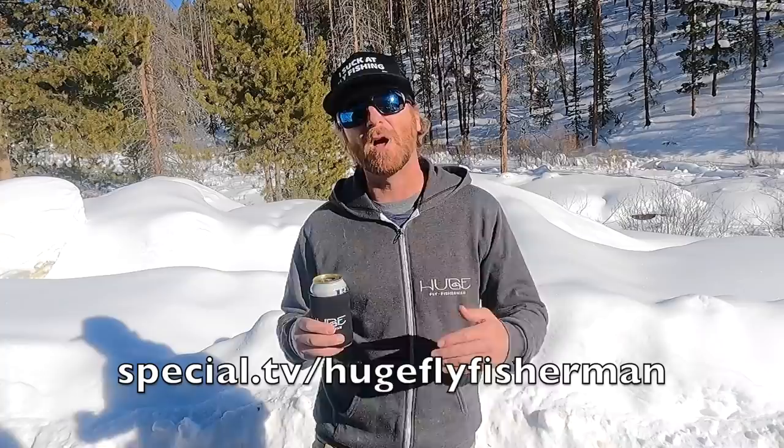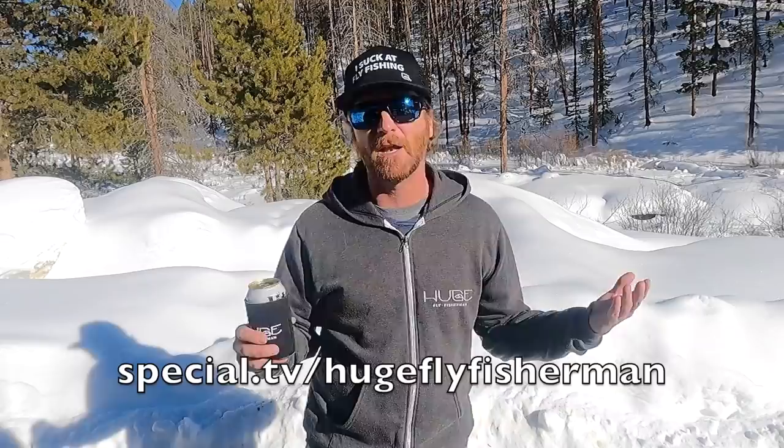Today's video is all about nymphing. This isn't a comprehensive video — you're not going to learn everything you need to know about nymphing, just a few tidbits that I pulled out that I want to share with you. But before we jump in, I got to tell you about hugeflyfisherman.com where you can get all kinds of Huge Fly Fisherman stuff. Also, my other channel at Special.TV where you can get video stuff that you can't get here at YouTube.